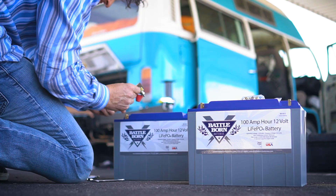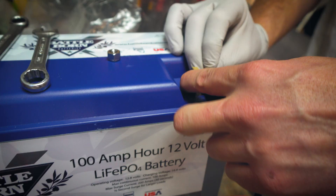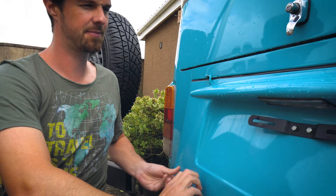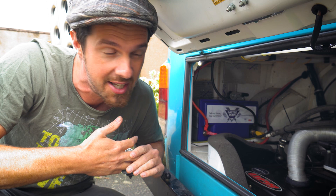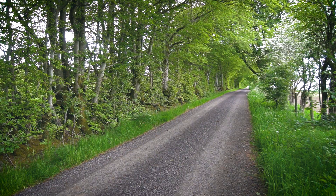In part one of our off-grid electrical system, we shared the story of our search for the most reliable and powerful off-grid battery and why we chose 400 amp hours of Battleborn Battery lithium ion phosphate technology. Now that we have 400 amp hours of ultra clean and safe power for our off-grid studio, how do we get energy back into the system? We have three ways to recharge our batteries: on grid, off grid, and on the move.